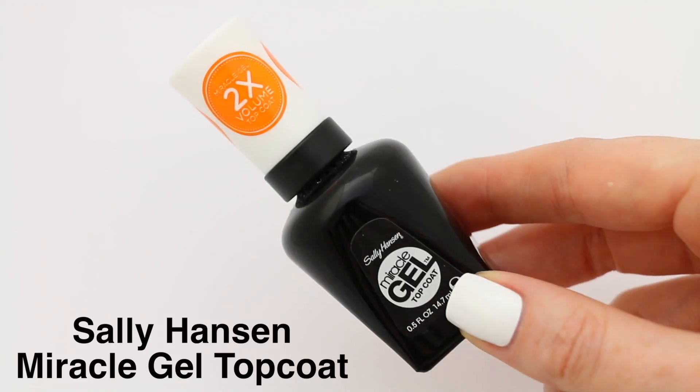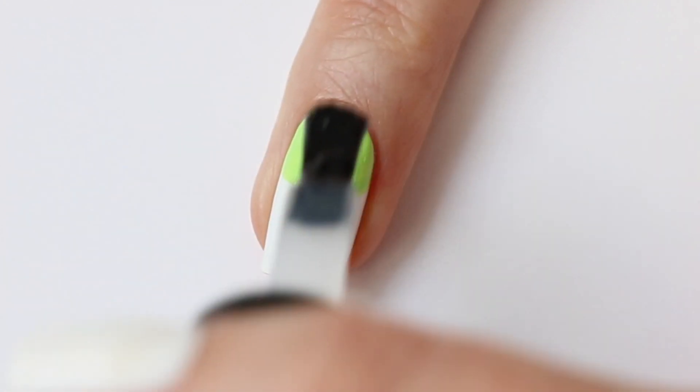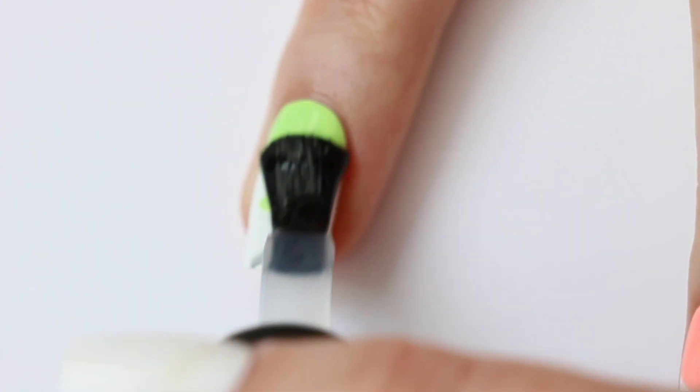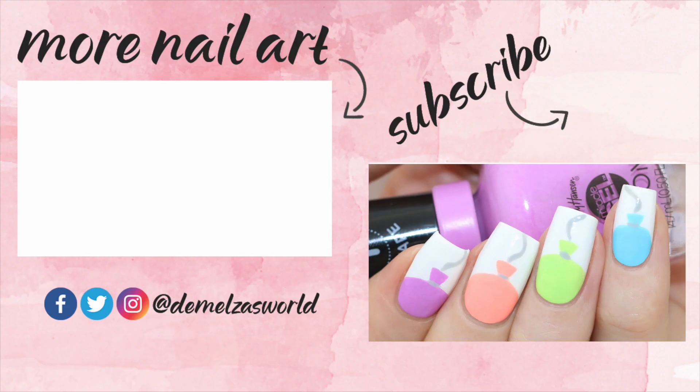And of course I'm going to finish with the Sally Hansen Miracle Gel Top Coat. Here's the final result. Like I said it's a super quick tutorial but it looks really cute and festive. Let me know what video you would like to see next in the messages down below. Thank you so much for watching, bye bye!